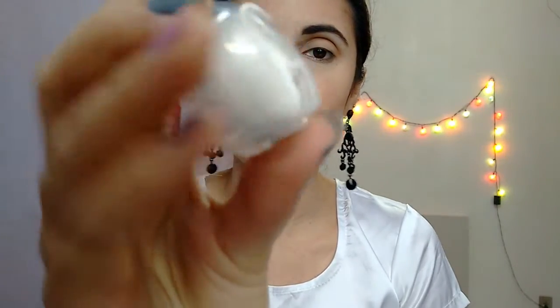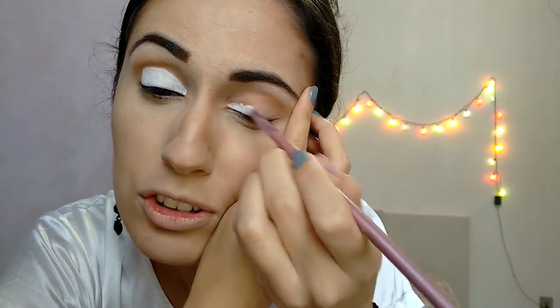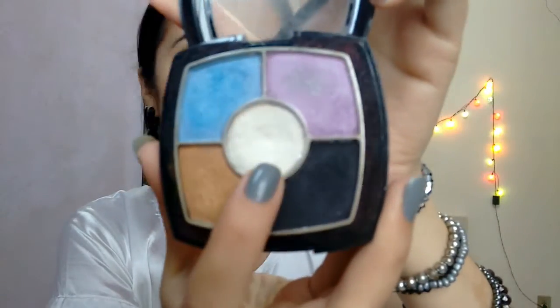Now we come with the clean brush and I'm going to use this Catherine Hill Clown. I have to be careful because I have my shadow there. It's the white one. So we're going to paint with this clown our whole lid that moves. I use a small brush because I have more precision with this small one. Now we come with this clean brush and we're going to blend the same white that I used to highlight the eyebrows.